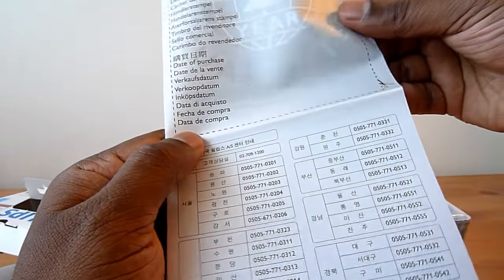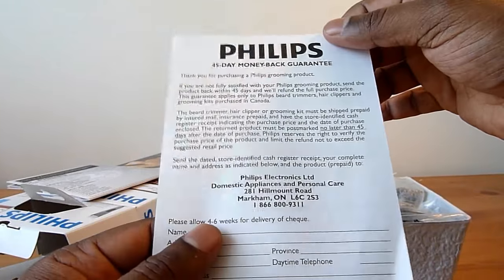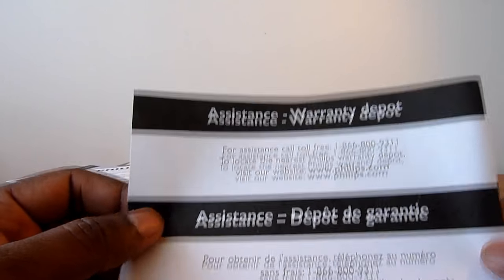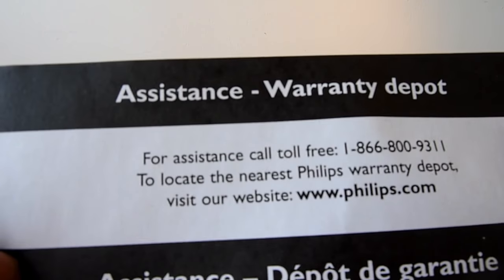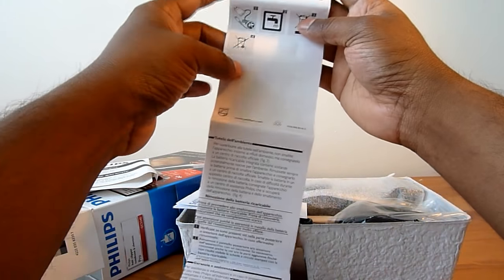There's a certificate of purchase — okay, this is a 45-day money back guarantee card, which is good. This is an assistance warranty depot card asking you to call a number in case you need any help.